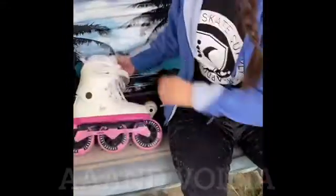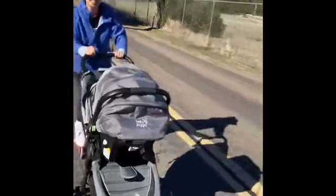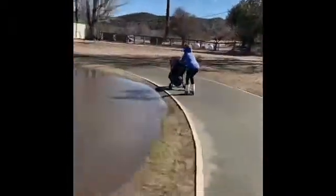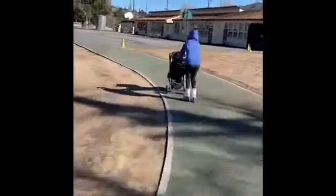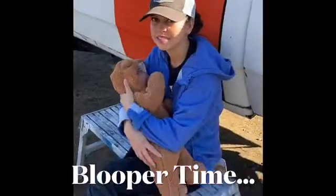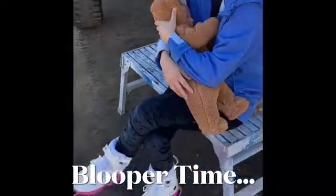Thanks for watching! Scale of one to ten — what do you rate those new Razors? Having not tried any other ones... a ten. Ten out of ten.